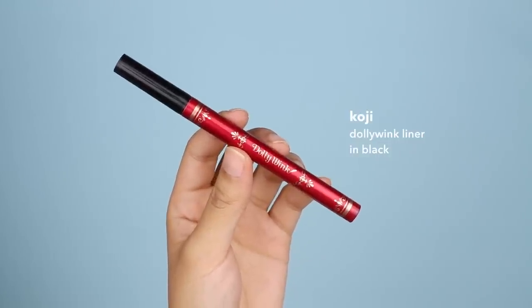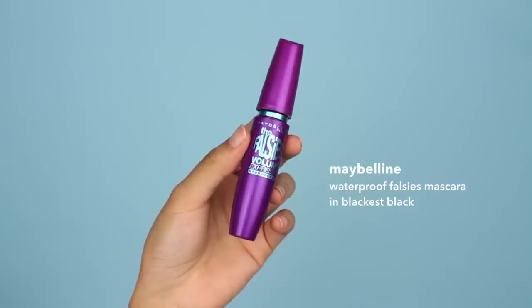Moving on to eyeliner — I'm going to use this one from Dolly Wink. I love using this one because the lasting power is amazing. I'm just going to draw a quick winged line. I highly recommend you do not use pencil to line your eyes because those tend to smudge and move around a lot easier. For your eyelashes, you'll want a mascara that is truly waterproof. When I used to use mascara, my favorite was Maybelline Falsies Mascara in the waterproof version — this would never smudge on my eyes.